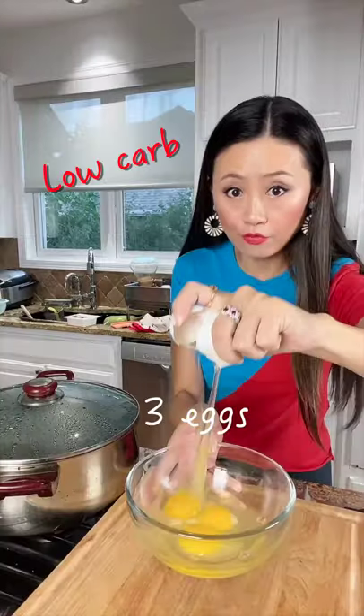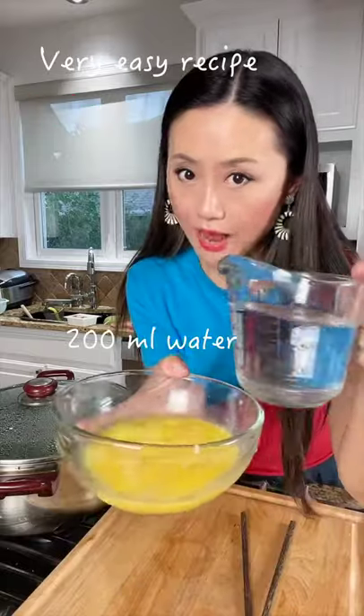Shrimp egg custard today. This is a low carb, high protein, very easy recipe.